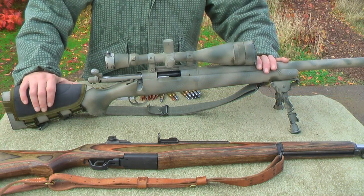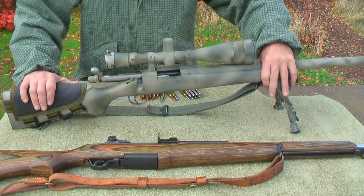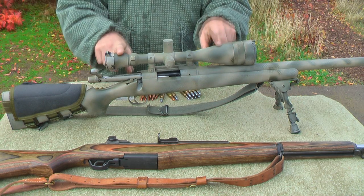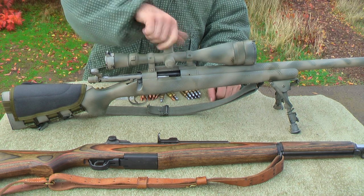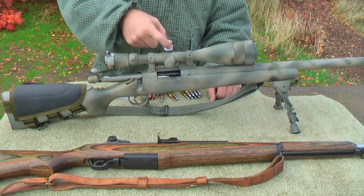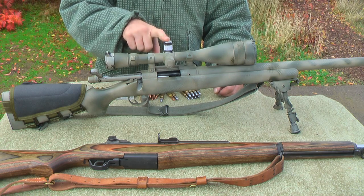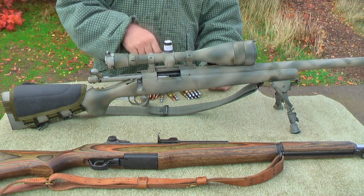For this rifle we have the Remington 700. It has a 24-inch Douglas Premium barrel with a 1-in-10-inch twist. The trigger is a Timney set to right about 11 ounces, so it's really, really light. The scope is a Leupold 6.5x20. I took a return address label and wrapped my top turret with it because the loads I use vary quite a bit. On here I have the actual load, which is my 175 grain Match King with 44.5 grains of Varget, and I have this dialed out to 800 meters.